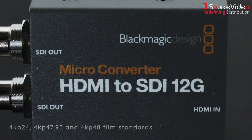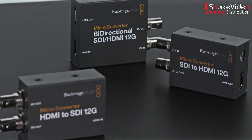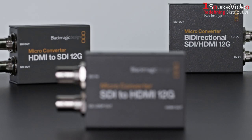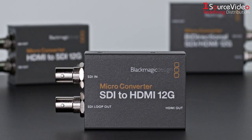Blackmagic micro converters feature custom electronics that conform to global broadcast specifications and can be updated to new standards in the future. Their rugged and miniaturized design makes them small enough to be used anywhere.